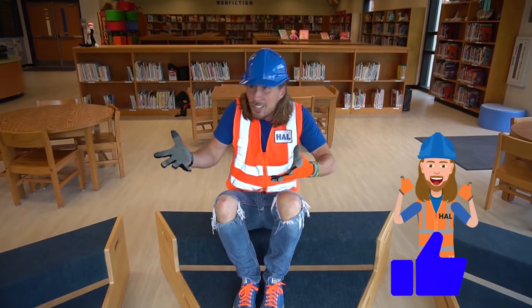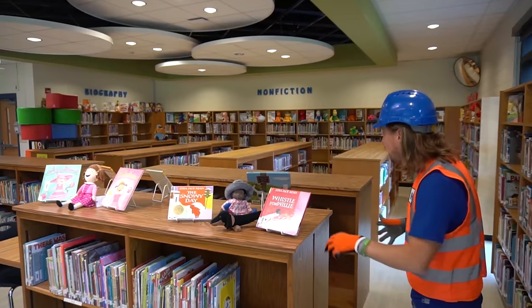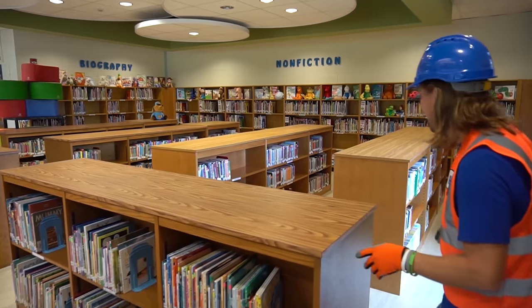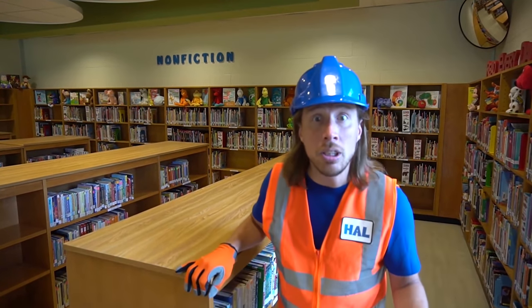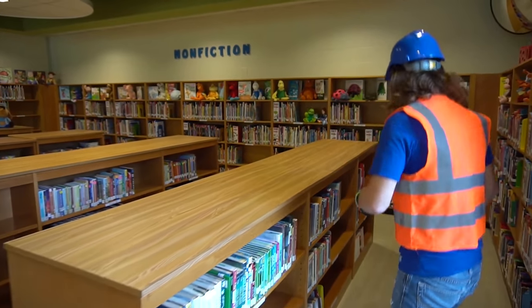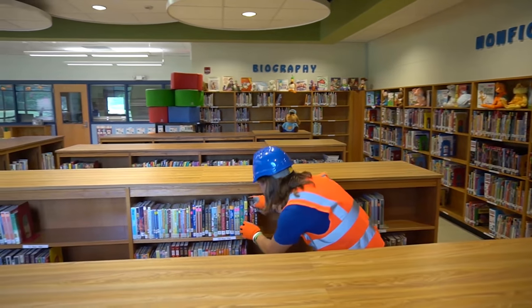Now the students can sit and listen to a wonderful story — that's awesome! Look at all these cool books — there are so many. Maybe hundreds, maybe thousands — probably millions of words in those books! These are totally cool.